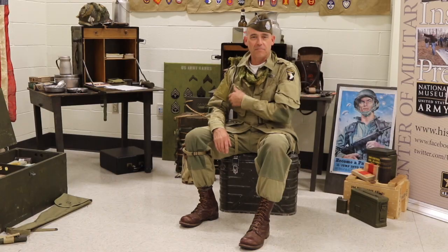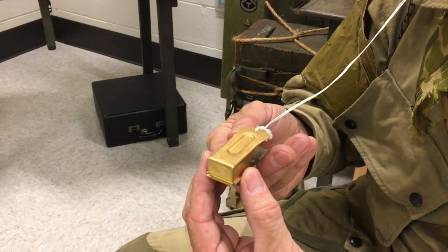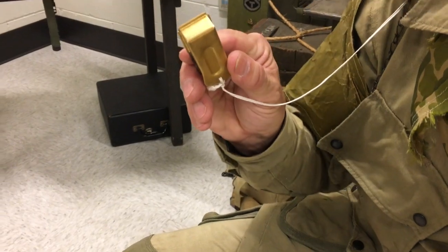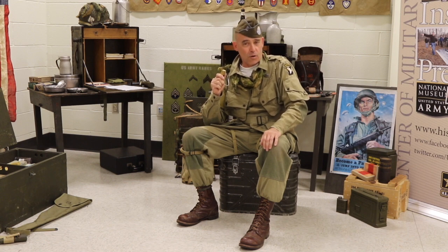Another unique item was the clicker. The clicker replaced using a call sign for security purposes. Basically, when you would click, the friendly troops would answer with a click, whether it be one or two.